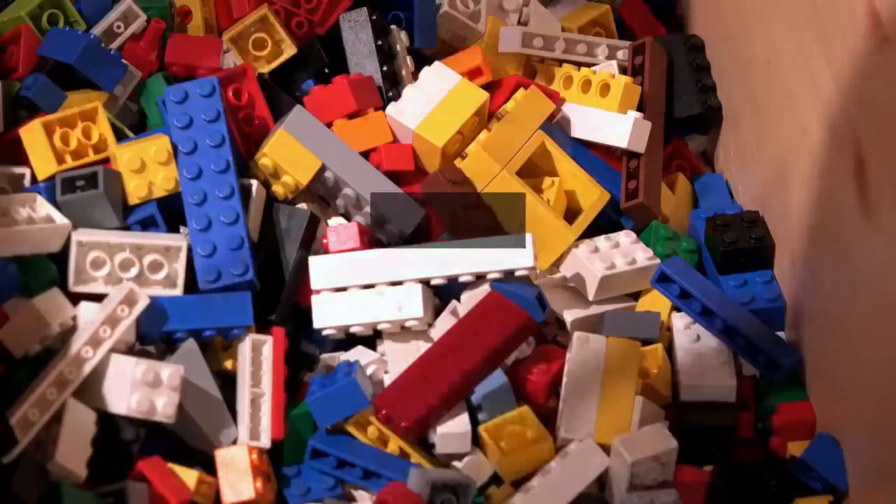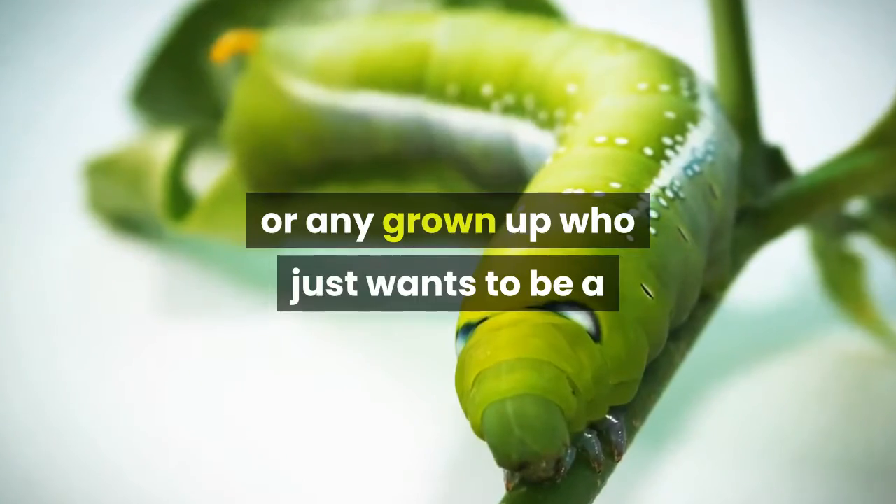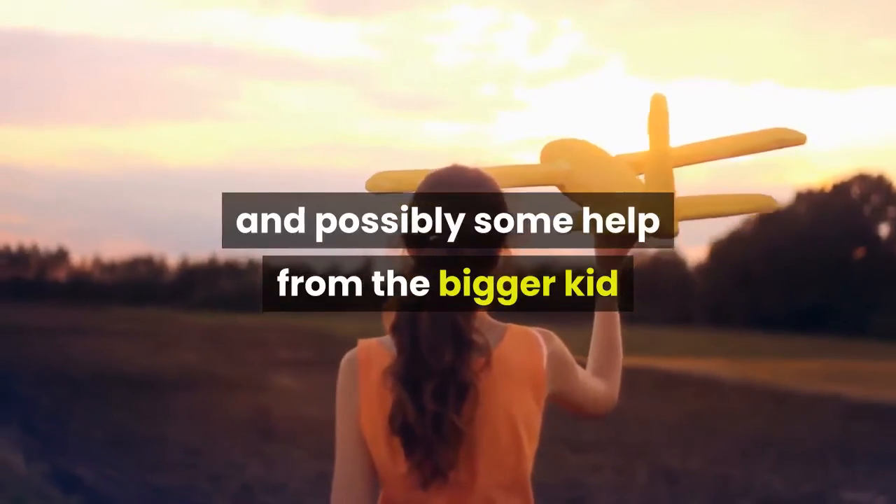Review: This is a great project kit for any kid interested in the Bionicle series, any Lego collector, or any grown-up who just wants to be a kid again for a bit. For the younger kids, it will provide a good challenge and possibly some help from the bigger kid in all of us.